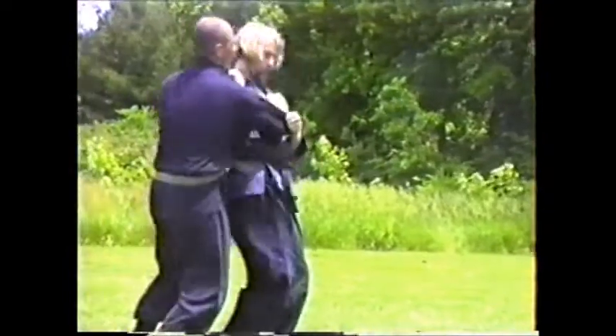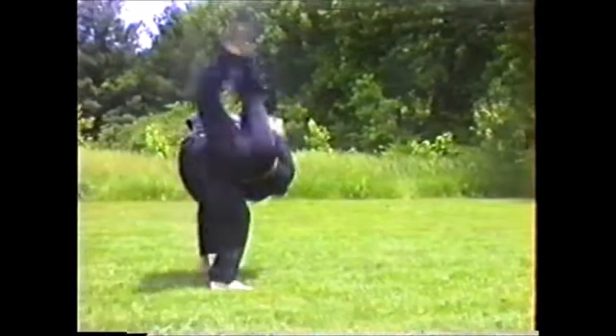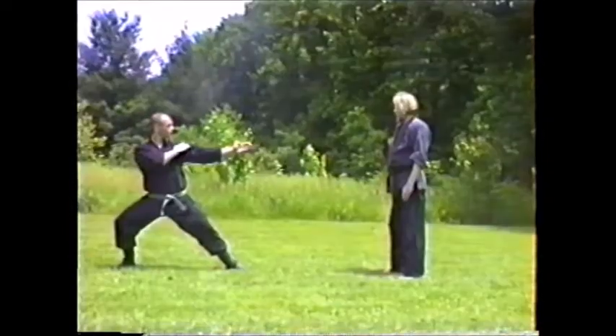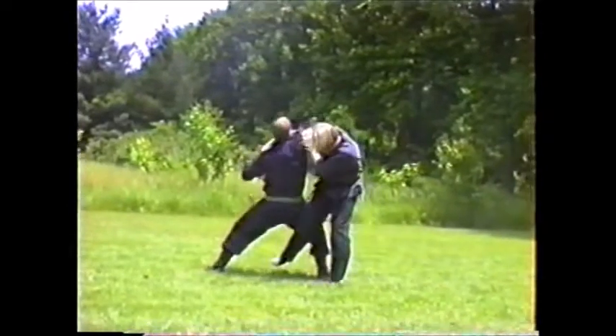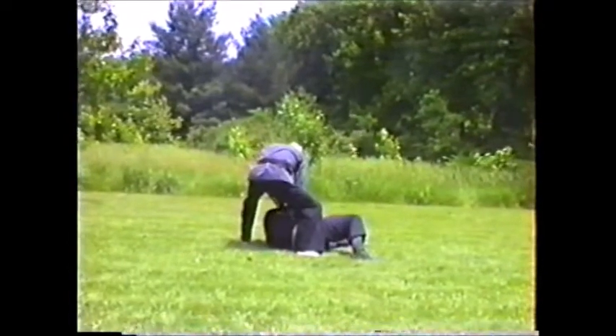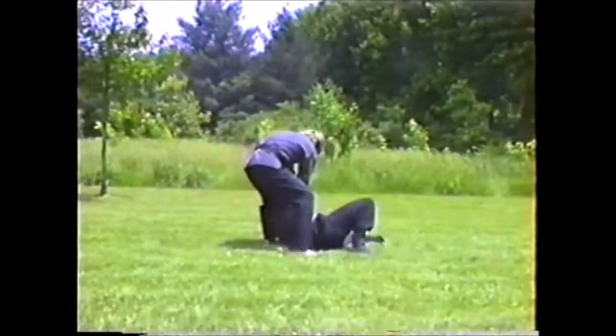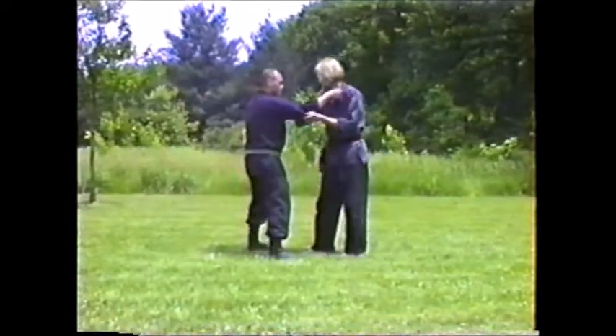This is moroto seonage — just come up under the armpit and throw over the shoulder. Basic throw. Soto gake: a simple leg sweep or trip — probably the first throw anybody will learn in any martial arts system.